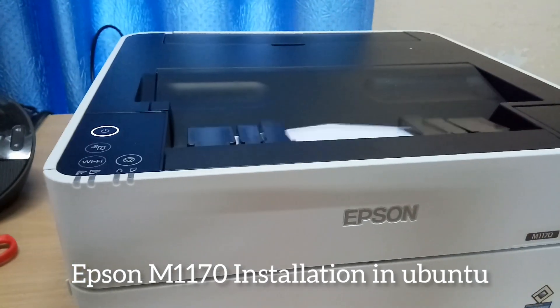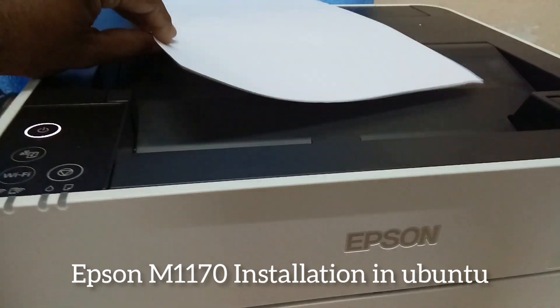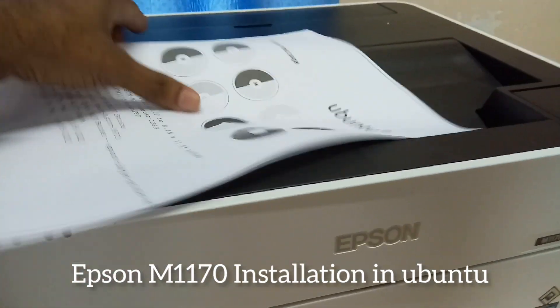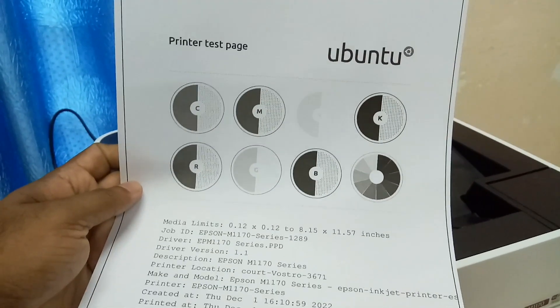It is printing successfully — this is the simplest way of installation in Ubuntu systems. Thank you for watching. If you like this video, please share and support. Thank you for watching.